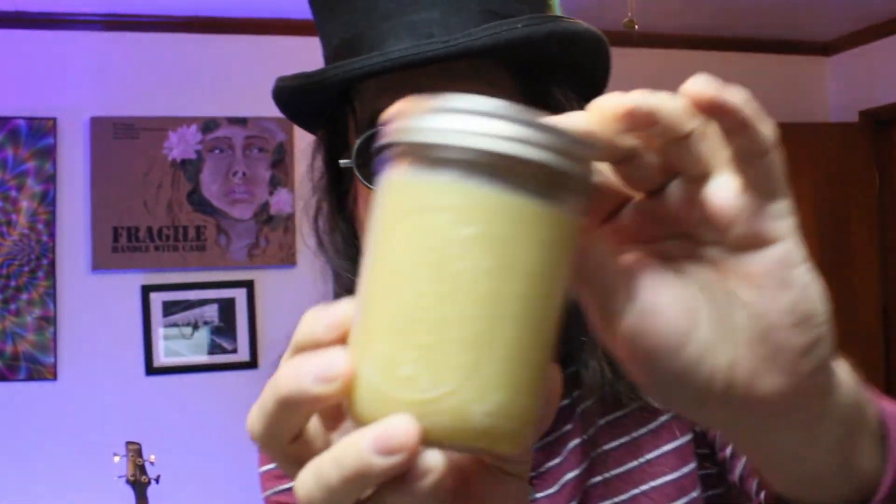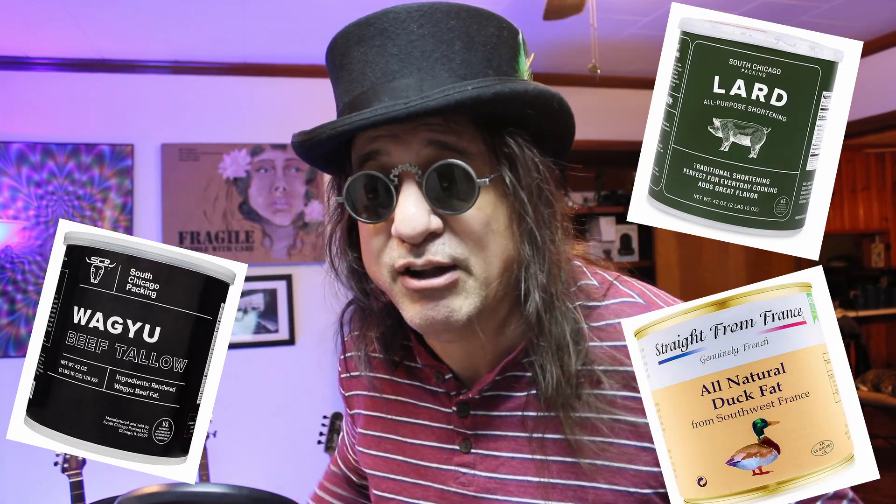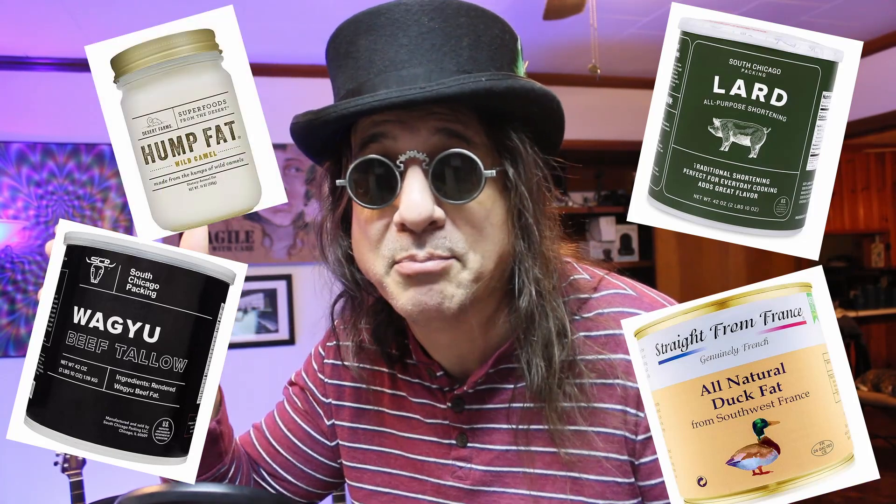Hello ladies and gentlemen. Today we're talking about chicken fat — that's right, chicken fat. This is pure unadulterated chicken fat which I extracted when I made bone broth, and you can too. Do you know what they call this stuff? It's called schmaltz. You've heard of lard, tallow, duck fat, and you can even buy something called hump fat on Amazon — literally fat from the hump of a camel. I don't think I want to use that.